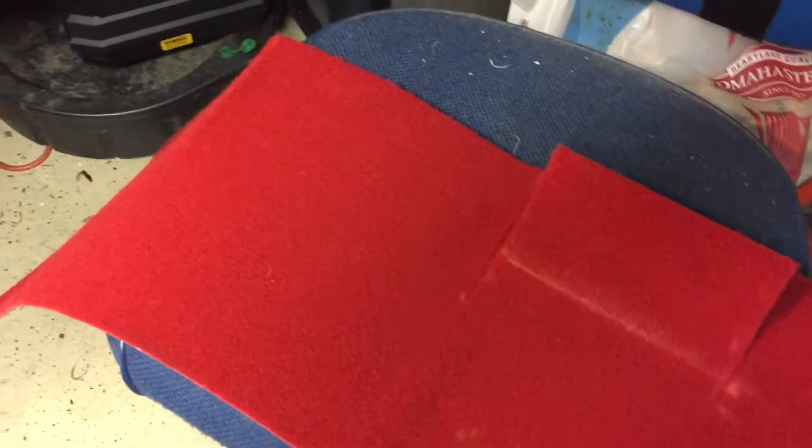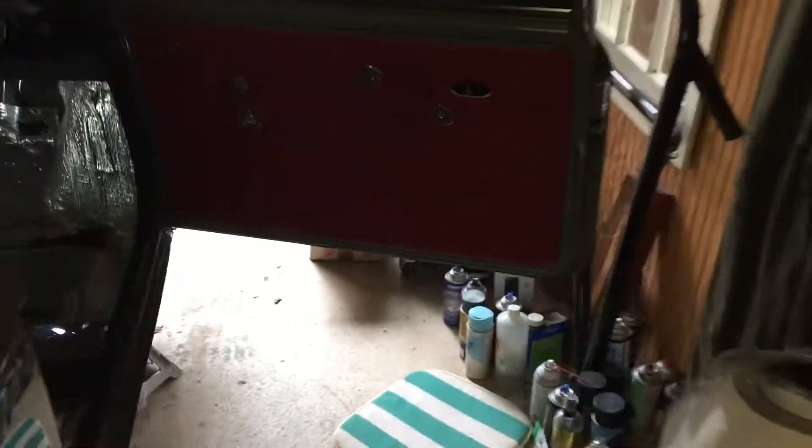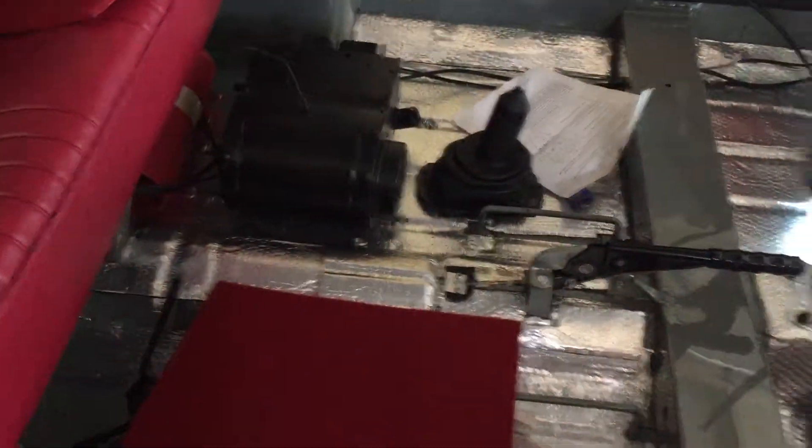Here I am measuring the bulkhead carpet right now. Workbench with a nice beer in hand. Things are moving quite fast, so hopefully this will start to pick up again. I didn't want to make too long of a video here, but I just thought it'd be nice to start documenting this a little bit.